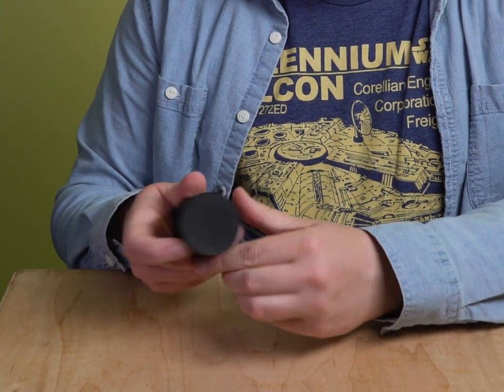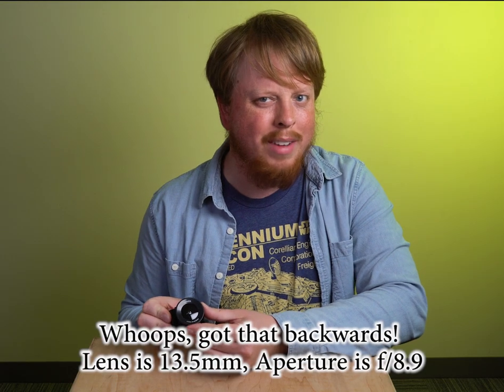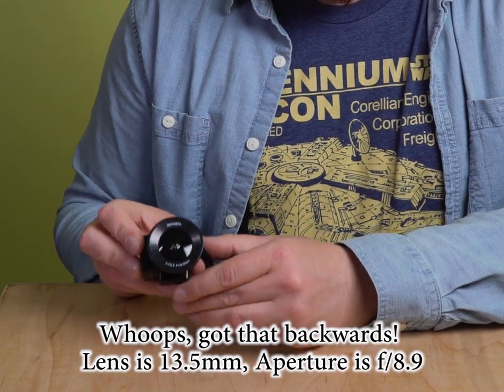And here is the camera. Very basic, very boxy. It's a f/13.5 aperture, which is kind of weird. And it's also an 8.9 millimeter fisheye lens.